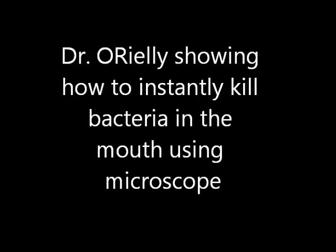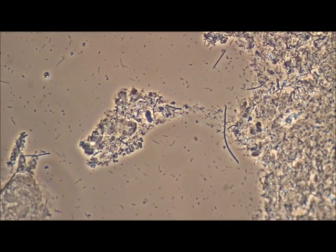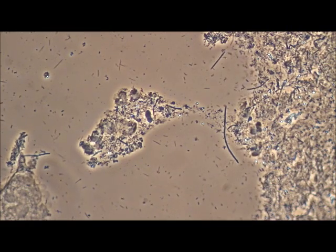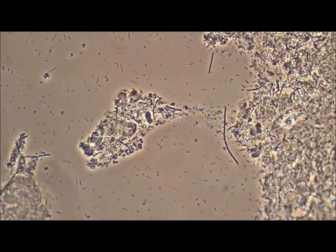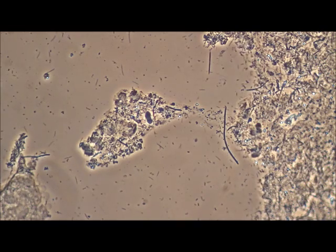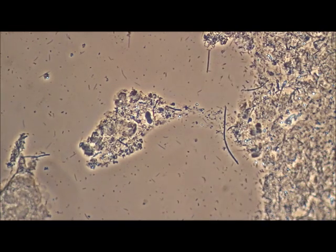Hi, this is Dr. O'Reilly again with another plaque sample showing a lot of bacterial activity under the microscope. What I'm showing here is a solution that I applied to the slide. You'll see the movement across the slide in just a minute showing the antibacterial action on the bacteria in this sample.